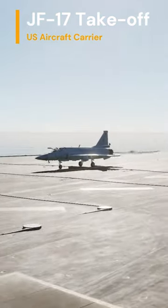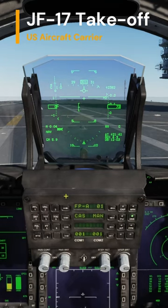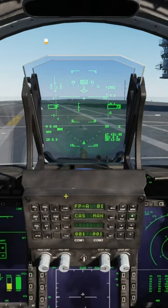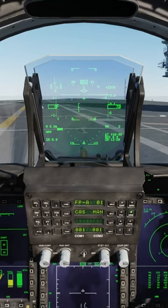All set now — all views checked, everything is checked. Putting in the power, putting in the brakes, releasing the brakes, full afterburner.